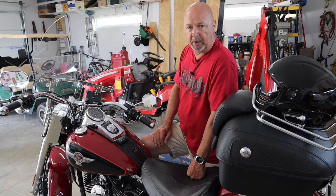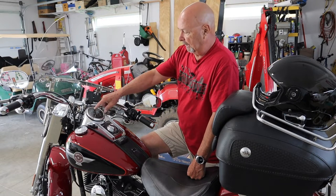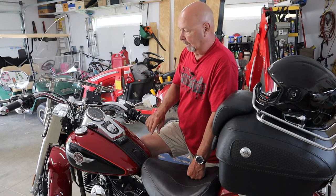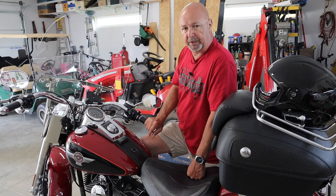A common problem with many Harley Davidson motorcycles is that they get moisture inside the speedometer and it kind of fogs up and hazes up the lens a little bit. I'm going to see if I can fix that today.